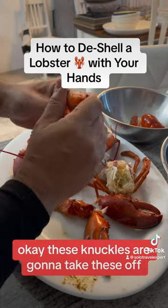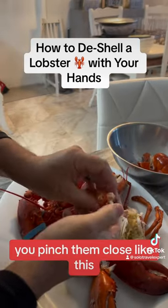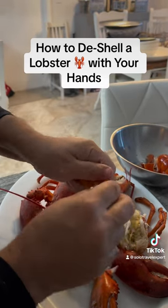These knuckles, we're going to take these off. You pinch them closed like this and you open it up.